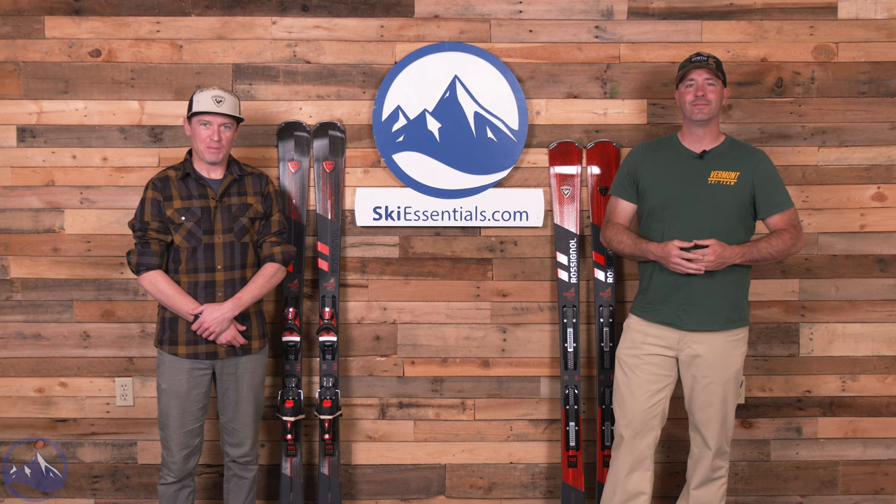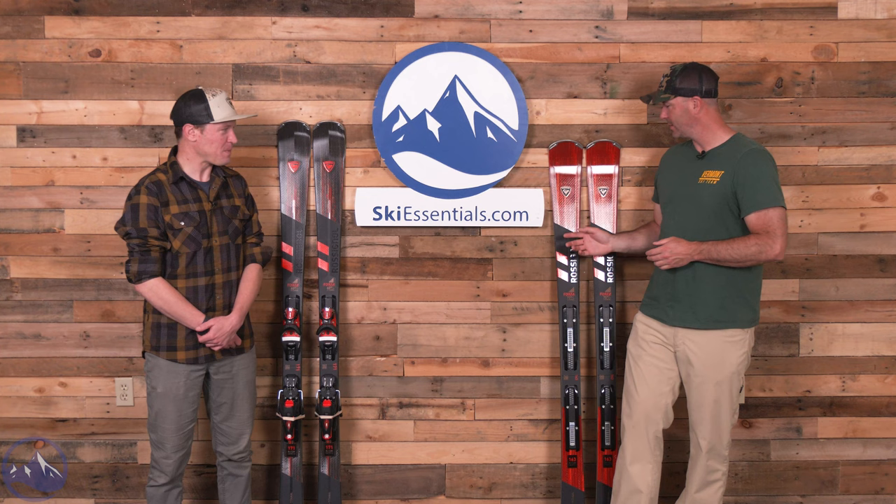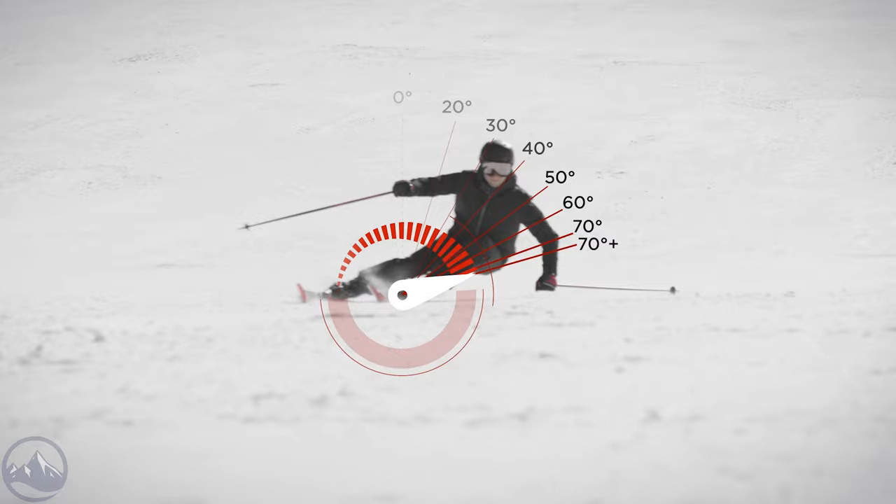Hey skiers, I'm Jeff from SkiEssentials.com. I'm Bob. Bob and I are here today to talk about the new 2024 Rossignol Forza 60. It's a fun one. We did a nice discussion on the 70 earlier this winter and kind of moving right along the line to this 60.